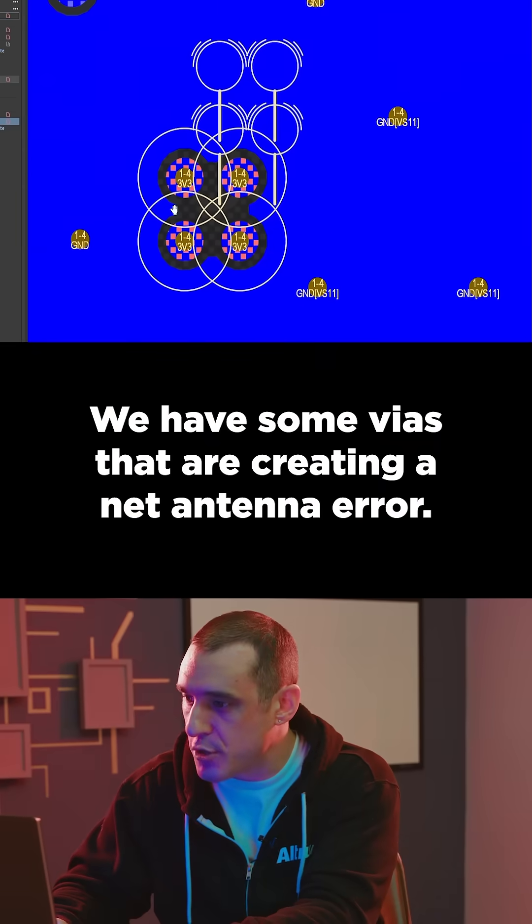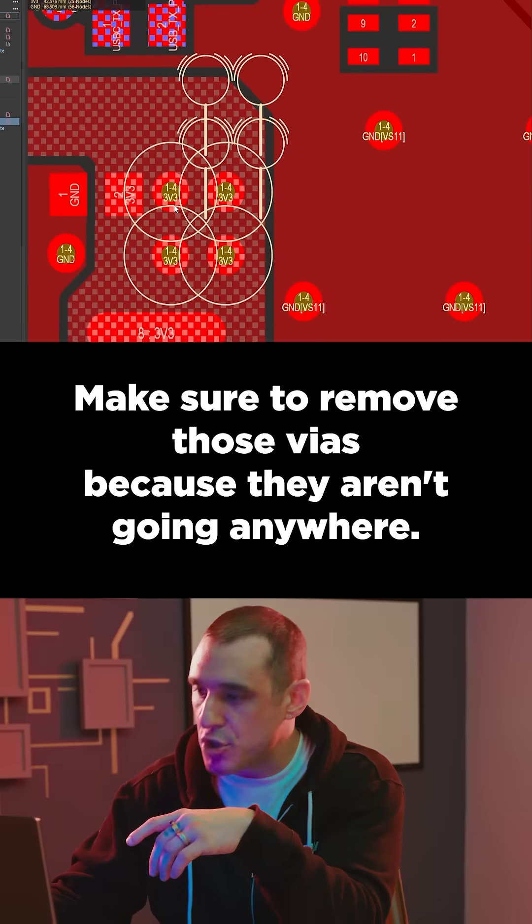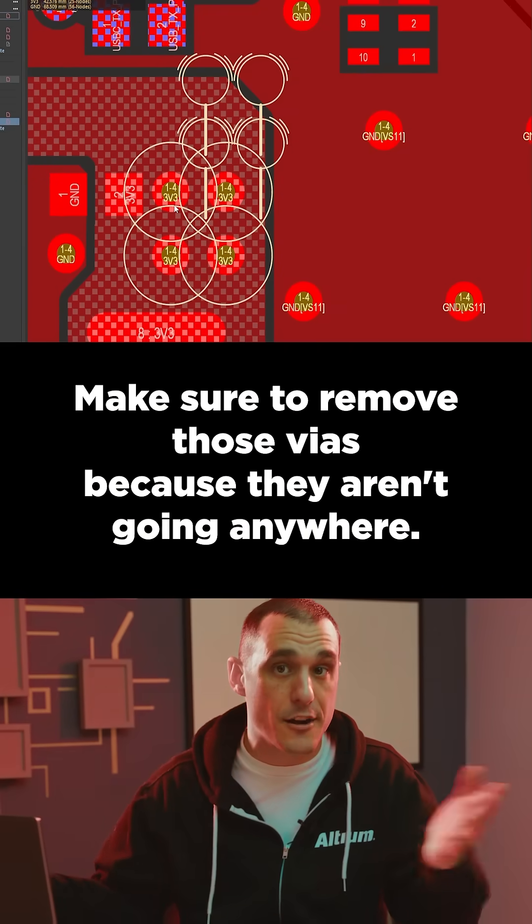We have some vias that are creating a net antenna error. Make sure to remove those vias because they aren't going anywhere.